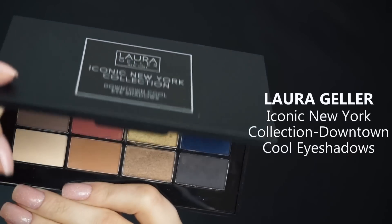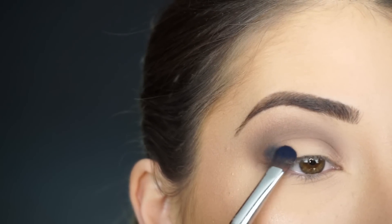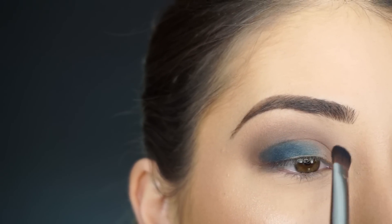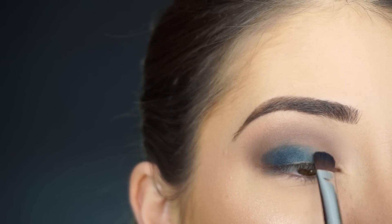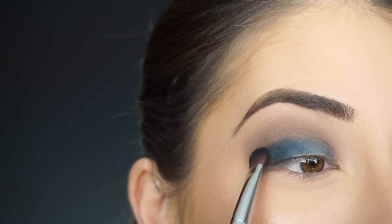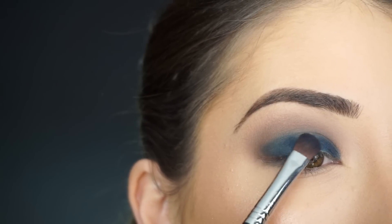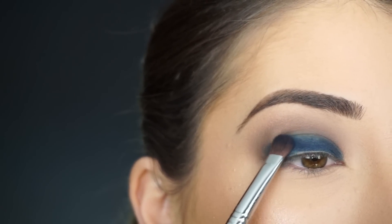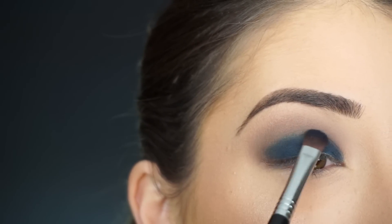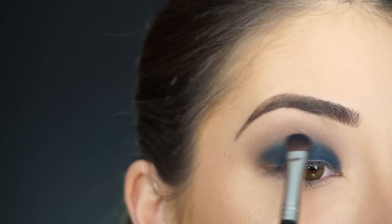I'm going into the Laura Geller Downtown Cool Eyeshadow Palette and I'm picking up navy. I'm going to pack this shadow onto my lid using my Sigma E54 Medium Sweeper Brush. With this shadow, the more you pack it on, the more navy it gets — the first layer looks a little lighter teal blue, but then it becomes a really beautiful navy. You can see I'm going into my second layer now — look at how beautiful that navy shadow comes out. Then do a little bit of light blending with a really light hand.